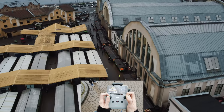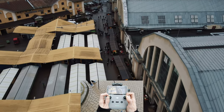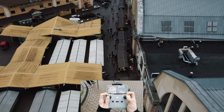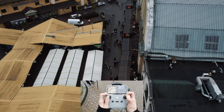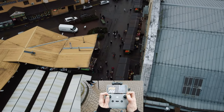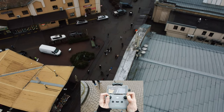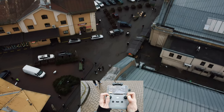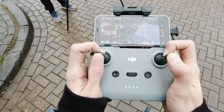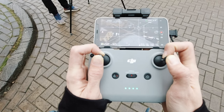Holding the sticks steady. The thing you need to master is locking the fingers in one position and then holding them very steady. That way you will be getting very smooth, very good shots. Just like this. And always pay attention to the framing.